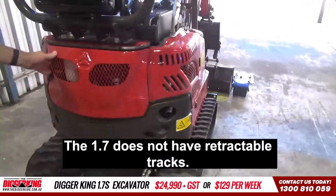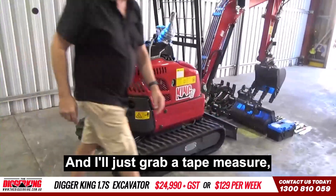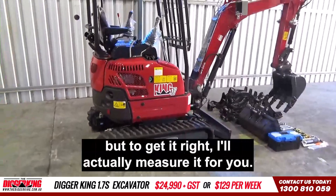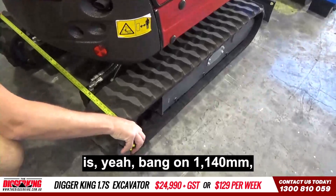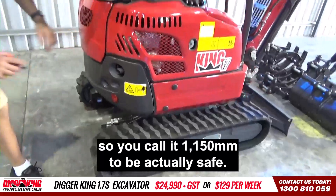The 1.7 does not have retractable tracks — a lot of people ask that question, but it does not have a retractable track. I'll just grab a tape measure. Outside to outside on the actual tracks is bang on 11.40, so you'd call it 11.50 to be safe.